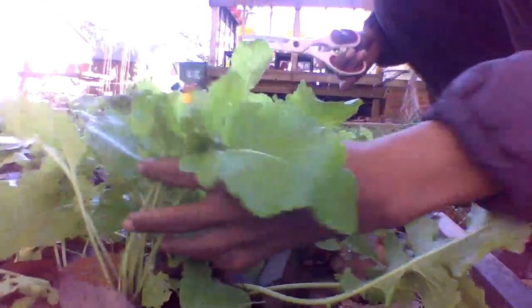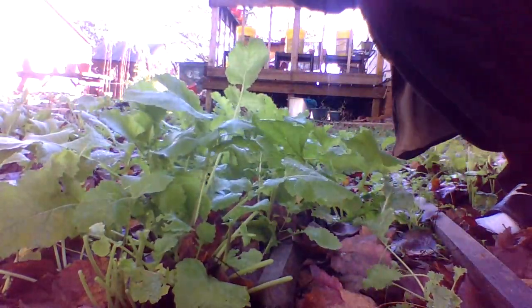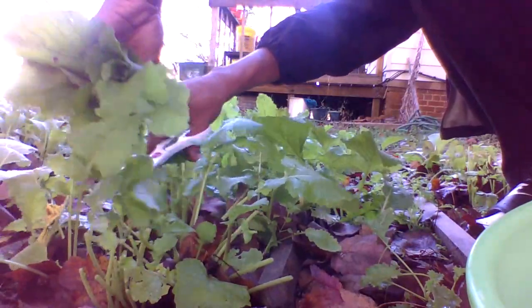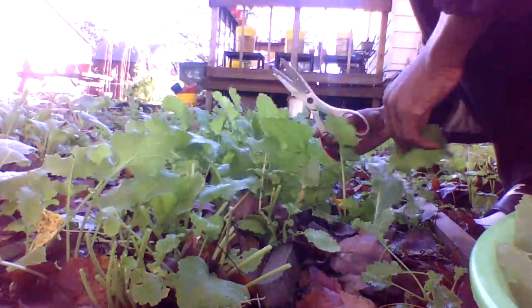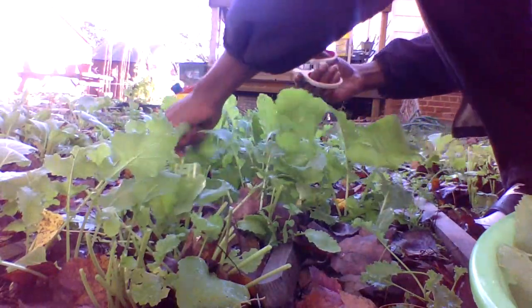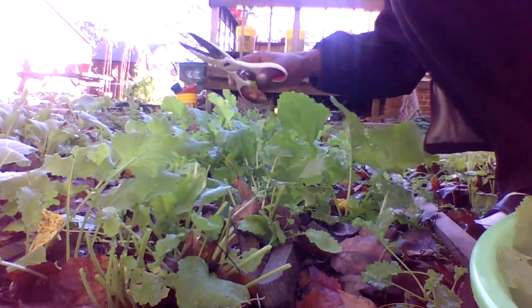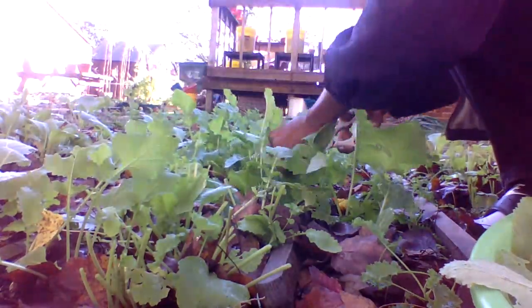Now our turnip greens are right on the next row, right here. We had a windstorm come through with a whole bunch of rain and it just blew all this over. So I'm just going to go through — these actually have longer stems, so they're a little easier to cut because of that long stem. But we're still not disturbing the mother crown down in there. We're just taking off the tops. This reminds me of being in North Carolina in the country, picking greens with my grandparents. Go out there and pick them turnip greens and them mustard greens and them collard greens so we can have some greens for dinner.